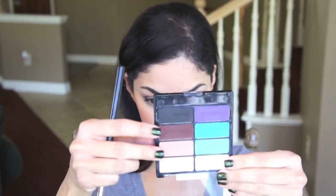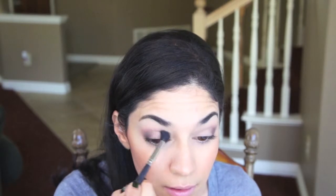Now I'm just taking my blending brush. I'll be dipping into the eyelid and crease color, applying that over the crease area once again just to add more definition to the eyelid and to create a softer look.